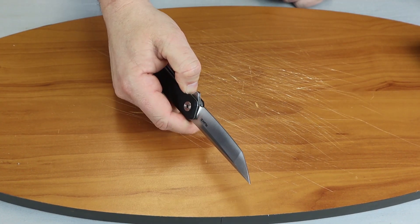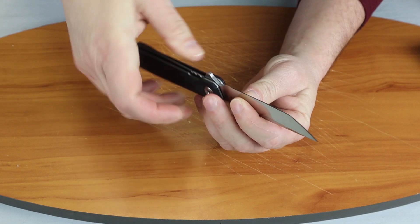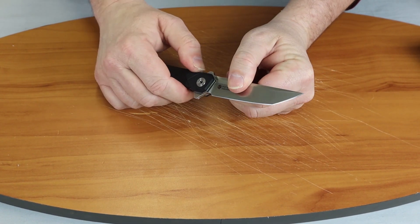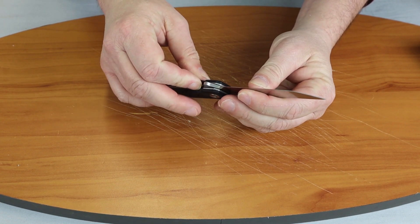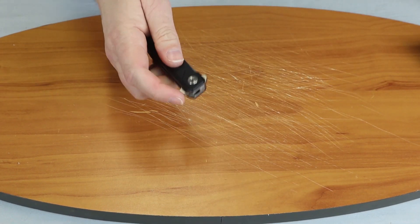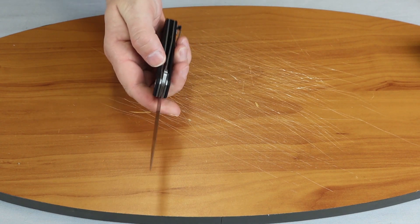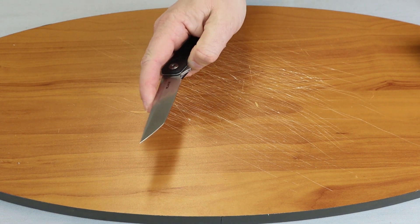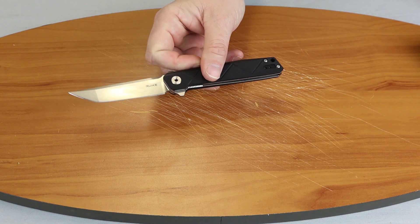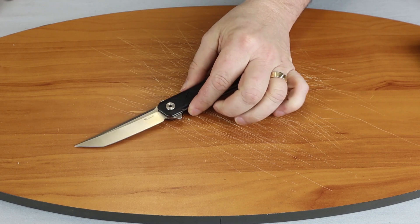Since it is a liner lock, as you can see here, it is easy for one-hand carry. It has a locking system so you can't force the liner closed unless you unlock it. It's a very smooth opening knife. Let's go ahead and show you how this knife performs.